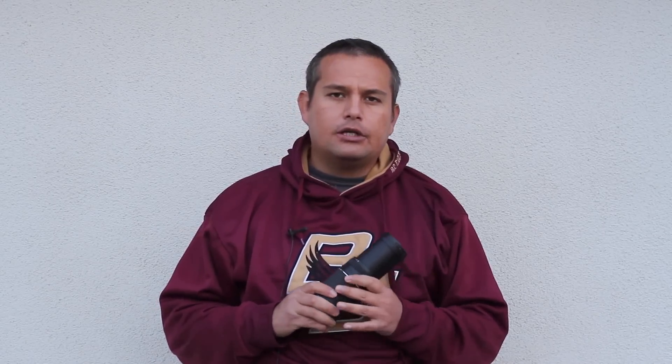If you're just shooting static subjects like at an award ceremony, you could probably get away with this lens. But I would highly recommend going with something like a faster lens, like a 70 to 200 f2.8.